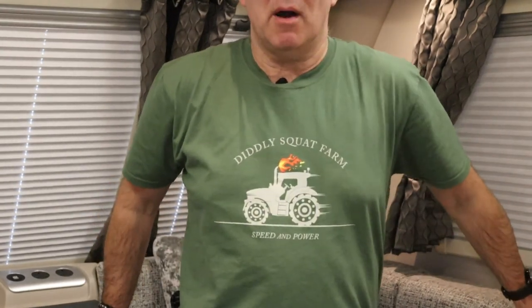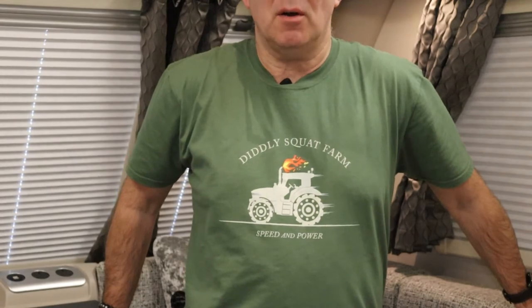Hi, welcome back to Caravan Escapades. No flowery shirt today — just a t-shirt. In fact, it's my Diddly Squat Farm Shop t-shirt.